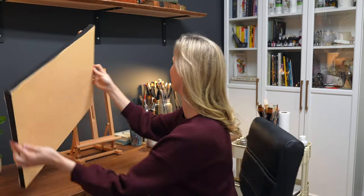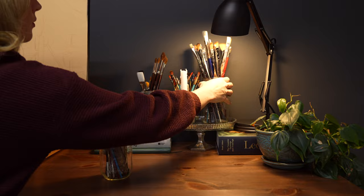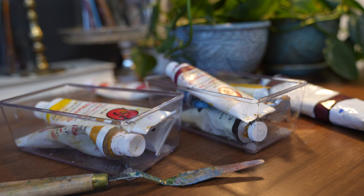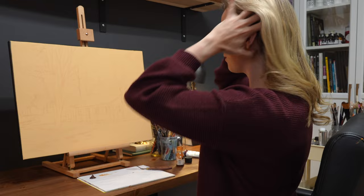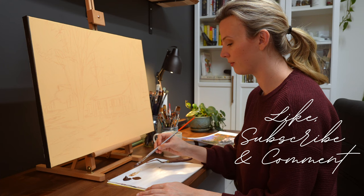Hi there and welcome back to my channel. My name is Marianne and in this tutorial I will be walking you through the process of creating an oil painting of a client's childhood cottage. I wanted this painting to feel cozy and welcoming, like someone could be waiting at the front door of the cottage with a plate of fresh baked cookies. We're going to dive straight into the teaching since there's so much that I want to share with you, but before we get started I'd love if you would take the opportunity to like, subscribe and comment on this video to help me continue to build this channel. Let's get started.